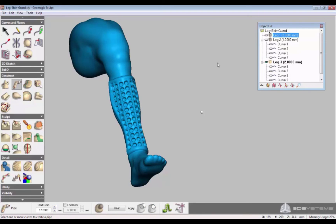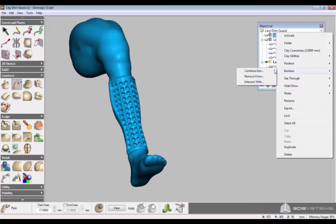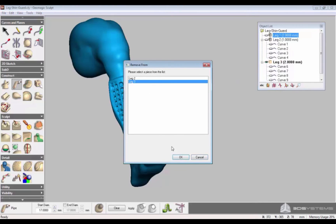Now subtract the original geometry from the design. Select Leg 1 in the object list, click Boolean, Remove from Leg 3. And the shin guard design remains.